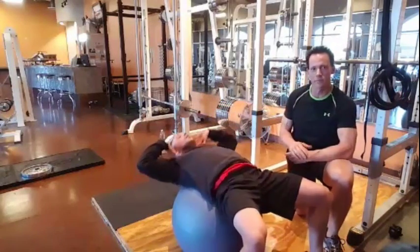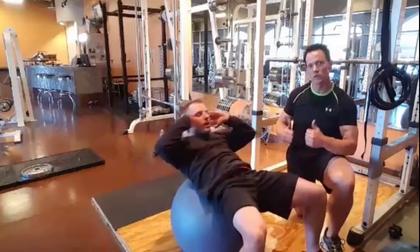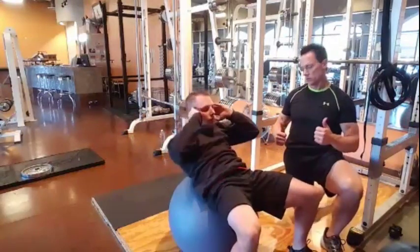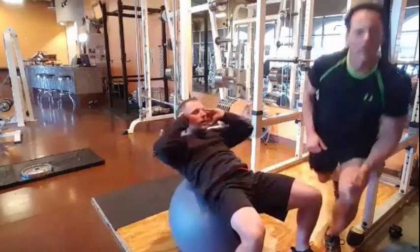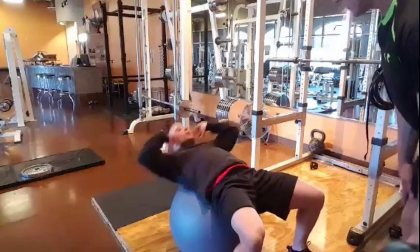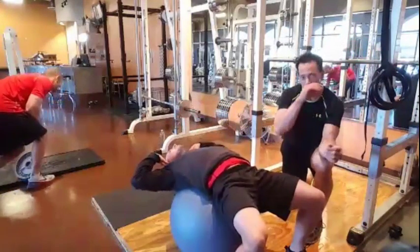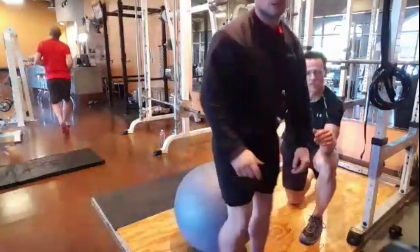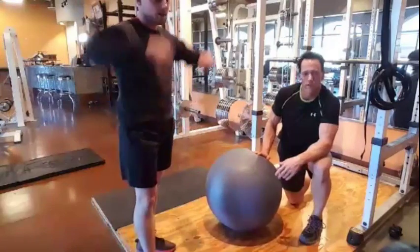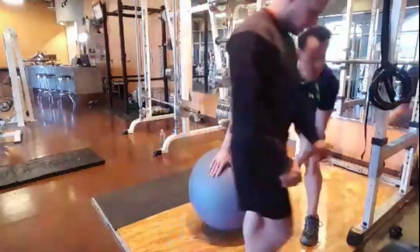We usually break our routine down into about 10-week segments — 10 weeks of one routine, then 10 weeks of another. We do planks and things like that, and on weekends we've experimented with other types of training like Pilates and yoga. We do all that kind of stuff.